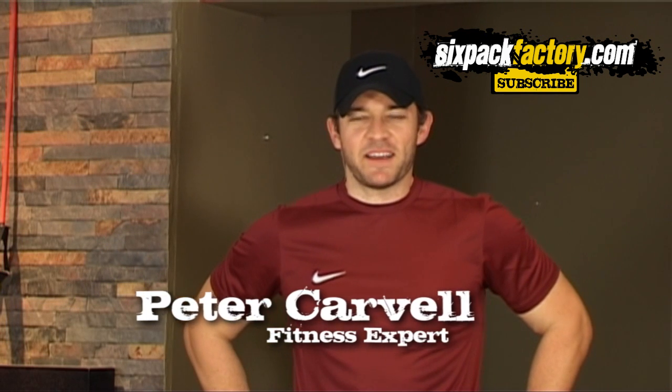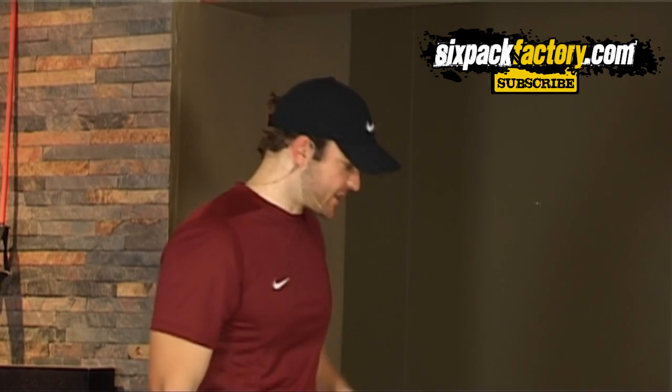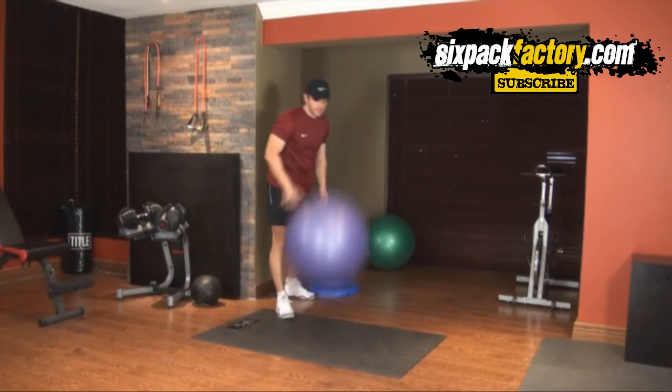Hey everybody, how are you all doing? Peter Carvel here from sixpackfactory.com. Today I'm going to show you another very effective, very powerful home app workout using just an exercise ball — one of these babies.